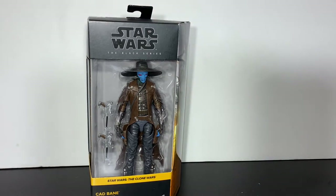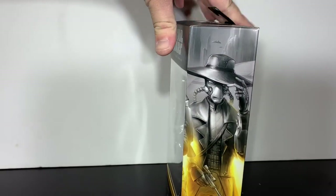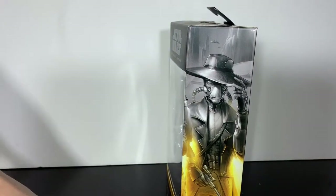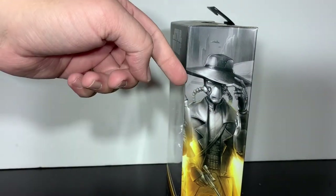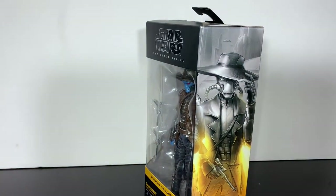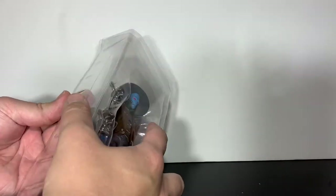So without further ado, let's get to Cad Bane first. You can pause the video now and just read a little bit about him. These are also the first figures where I have the new packaging — I haven't seen it in person yet, and it looks pretty cool. This is new — more of a Marvel Legends look. Previously it would just be black with the character's name, maybe a silhouette. Now they angle it off and give you a larger picture. I also like the new packaging on the inside. It's a lot easier to take figures out and put them back in the card, with a nice plastic sheet over top.